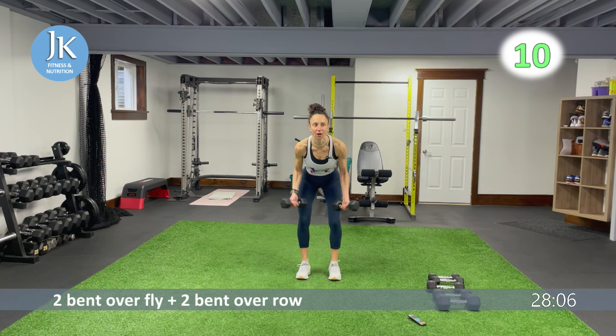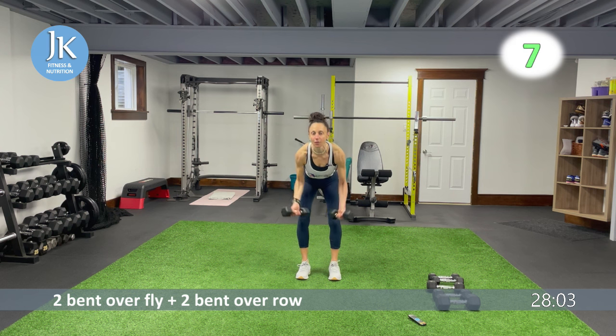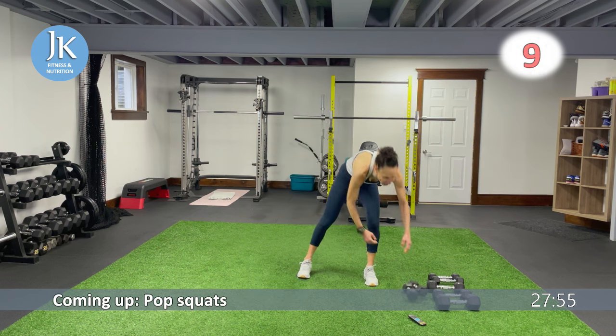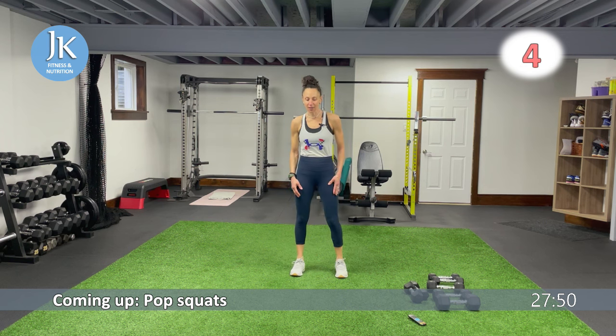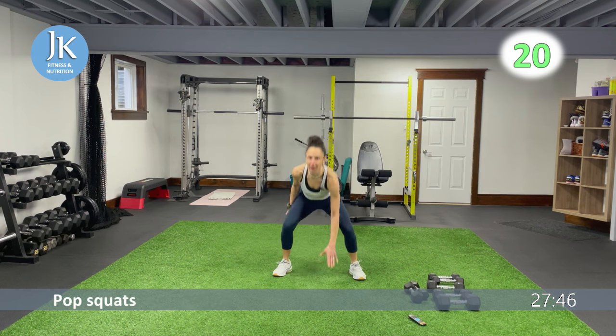When you hear that beep, put the dumbbells aside. We have some pop squats for our legs — coming all the way down, one, two, quick switch in the middle. Make sure your feet are flat on that ground when you come down to that squat position, pushing those knees out.